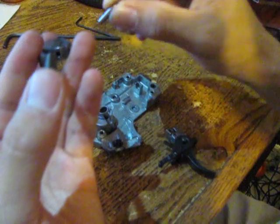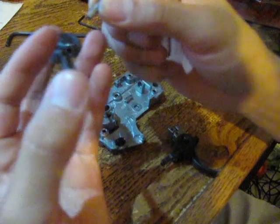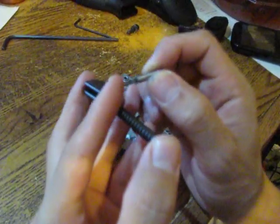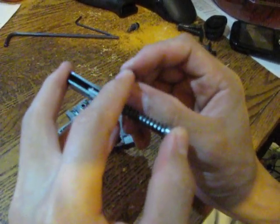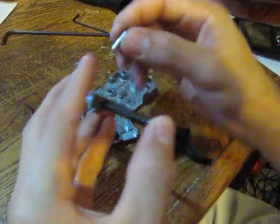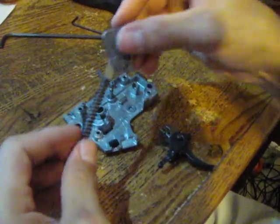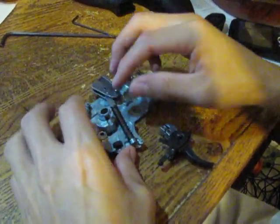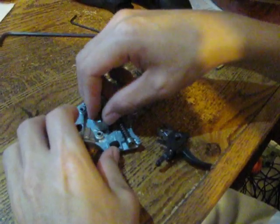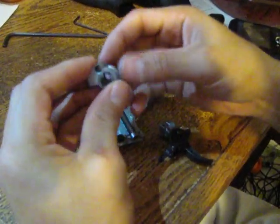That pin goes on the left side of the trigger assembly, flat end first. You can tell the difference because this end is a little flatter while the top one is more rounded. Make sure you put the flat end on the left side, then put the hammer in that hole right there.